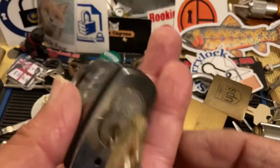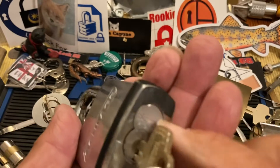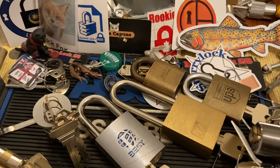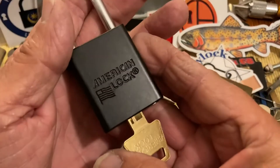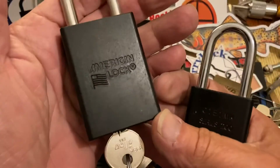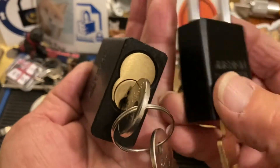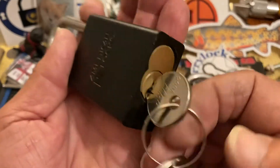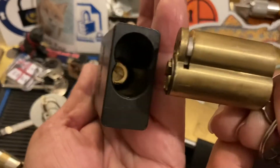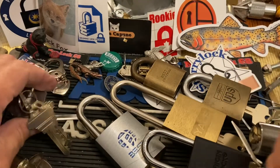Here's a nice Schlage, and that has a Best core in it. I also have some Kaba SFICs that go in there. This is a regular size Master — the 1100 — we're all familiar with that. And here's an American padlock. Look at the difference — well, why is that? This American takes a large format core, as you can see. So it's very cool.